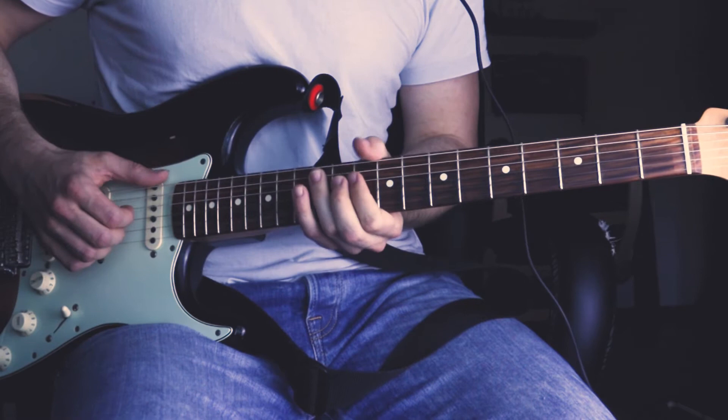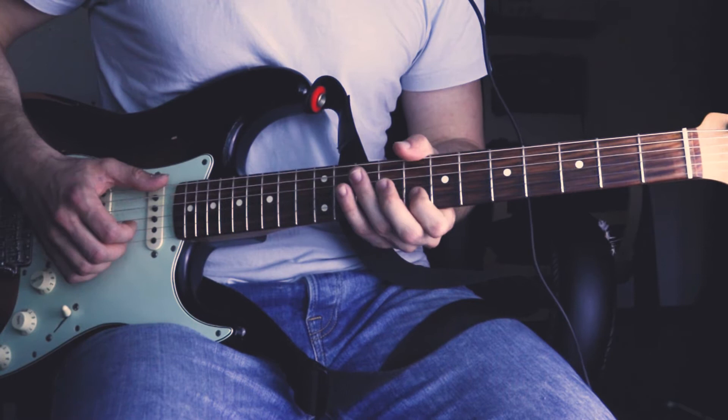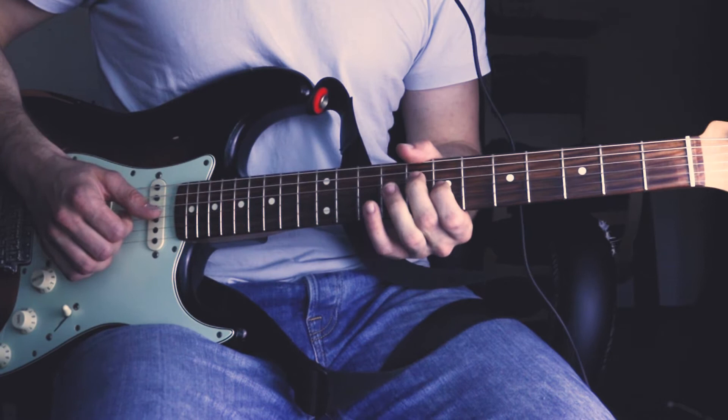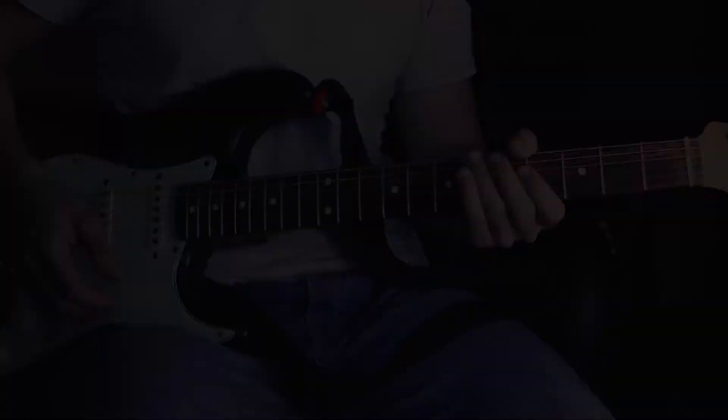Then he follows this up with the C minor chord — he plays the root note with his thumb at the 8th fret. Then plays the 8th fret of the B string, followed by the 10th fret of the G string and the 10th fret of the B string, then again the 8th fret. Then he plays his double stop — the 7th fret of the G string and the 8th fret of the G string. Then he slaps and slides down from the 10th fret and goes to the main riff.